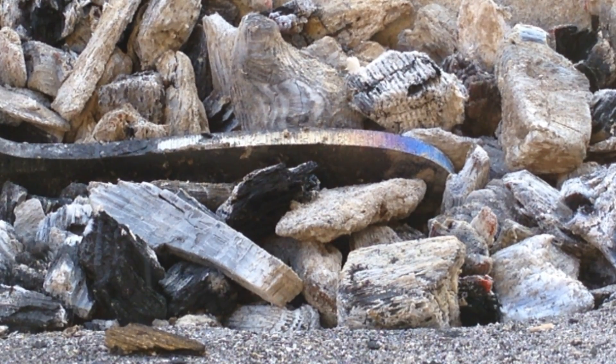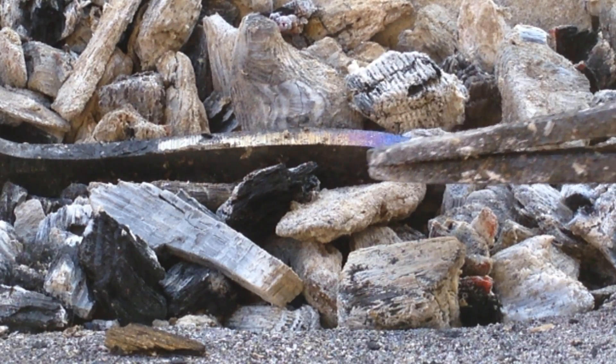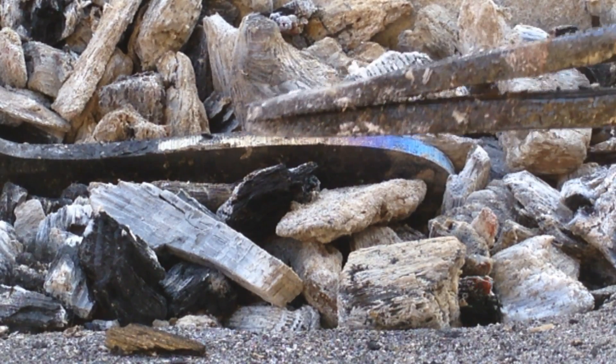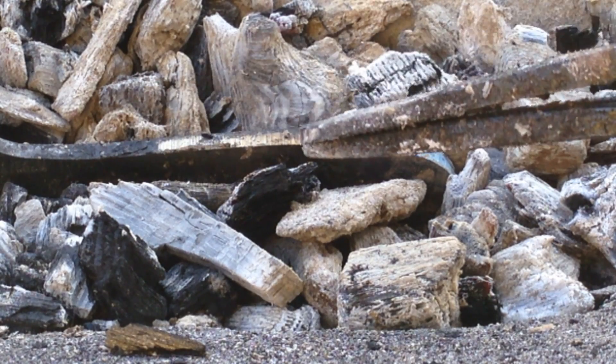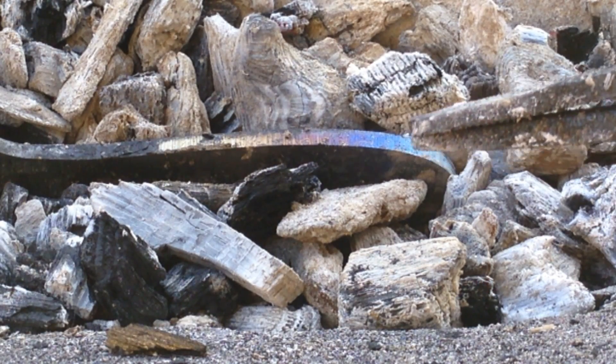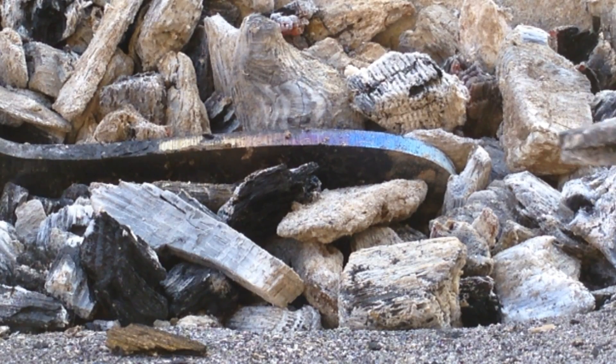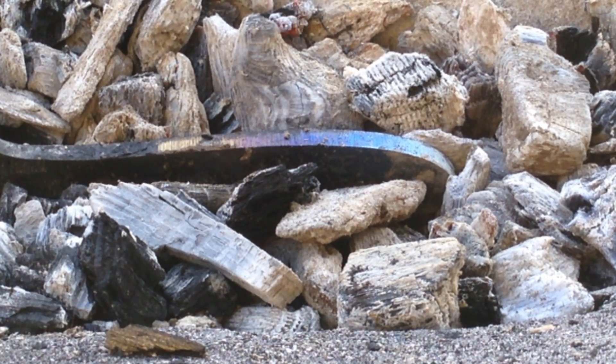If you look down here in this area you can see the colors starting to go up. It's light straw up here now, then dark straw, then a reddish-purple, then blue, then a lighter blue, and then it goes to gray at the very end down here.